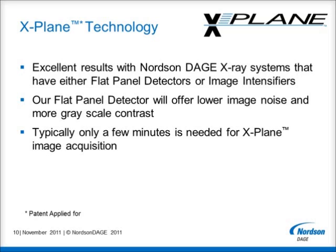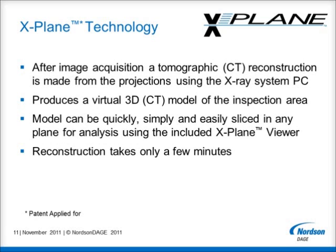Whichever detector is chosen, it typically only takes a few minutes to acquire all the images needed for X-Plane analysis. Once all the images, or projections as they are sometimes called, have been acquired, a proprietary, patent applied for, tomographic or CT reconstruction is made from the data using the standard X-Ray system control PC. This produces a virtual 3D or CT model of the defined inspection area. This model can then be quickly, simply and easily sliced in any plane using the included X-Plane viewer. The reconstruction process only takes a few minutes.